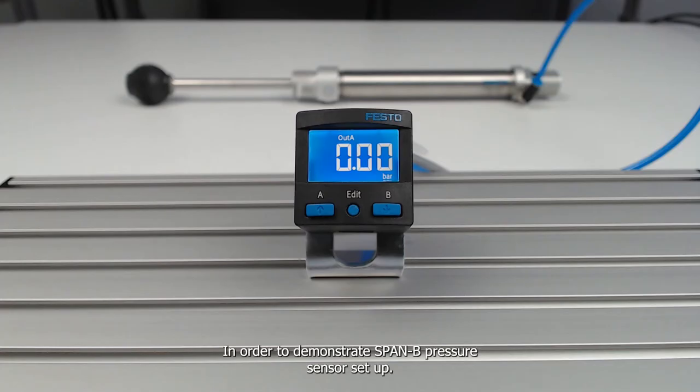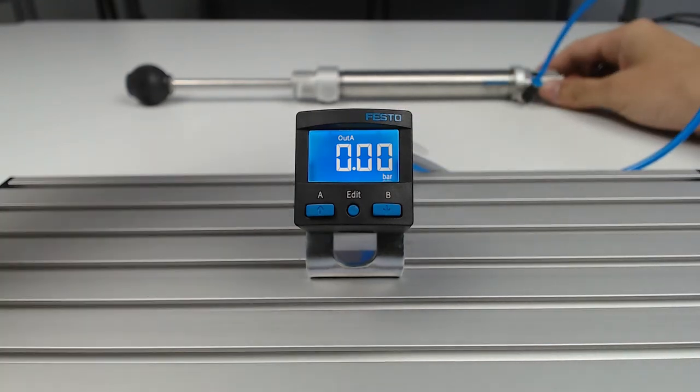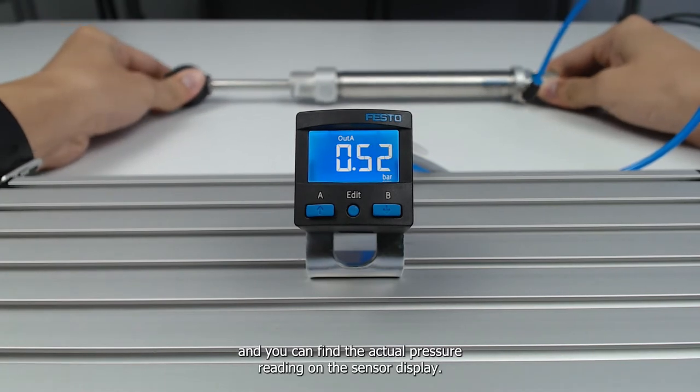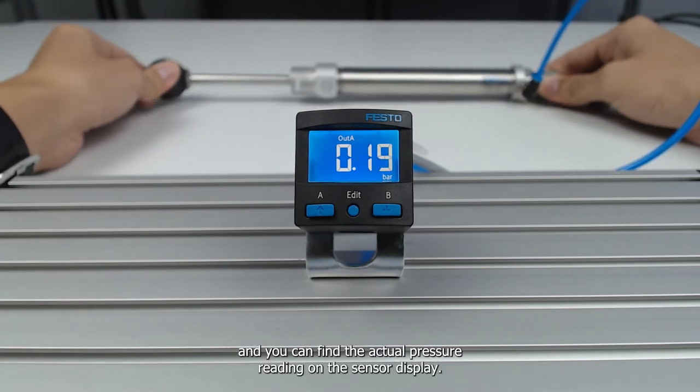To demonstrate the SPANB pressure sensor setup, I've connected the pneumatic port to a piston. This piston will simulate pressure, and you can find the actual pressure reading on the sensor display.